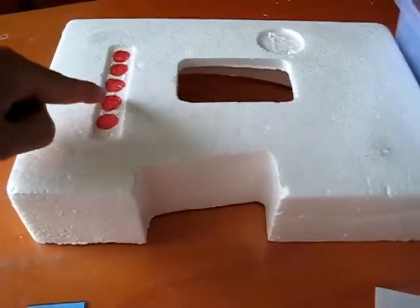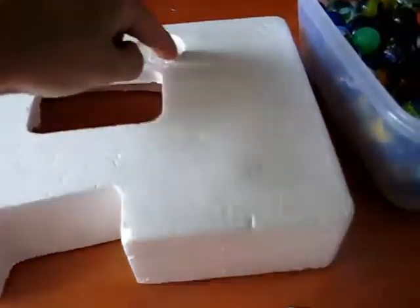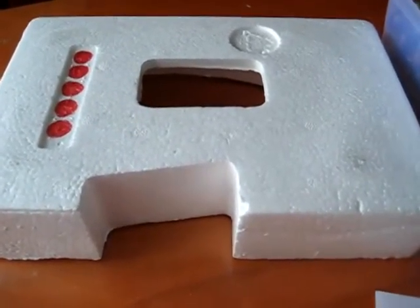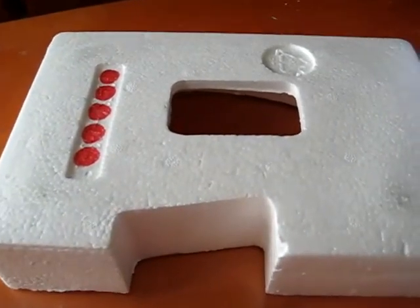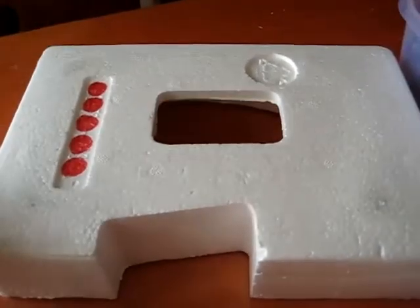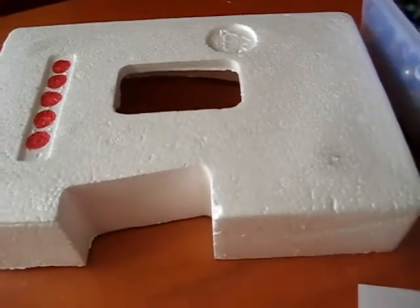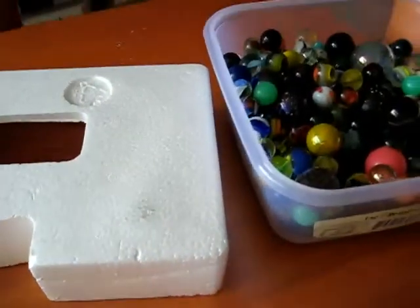Then he does five more. Sometimes I move to the blends — he does five more blends, puts them in here, gets to take them out, and gets a coin in there. Anything that you can use to try to motivate your child to learn is great fun. And if you don't have a little shape like this, you can even use a cardboard box and make your own. See how it motivates your little one to learn and to have fun.